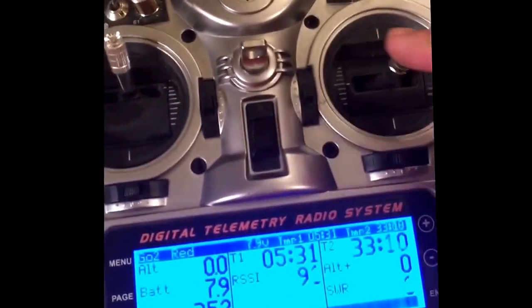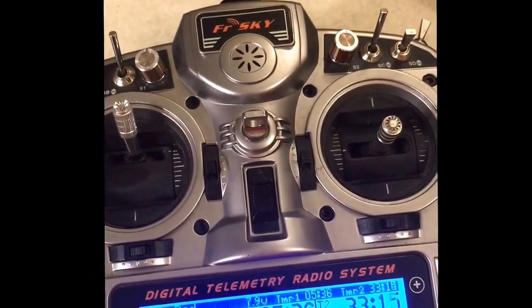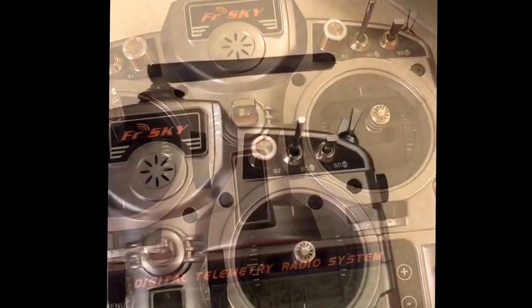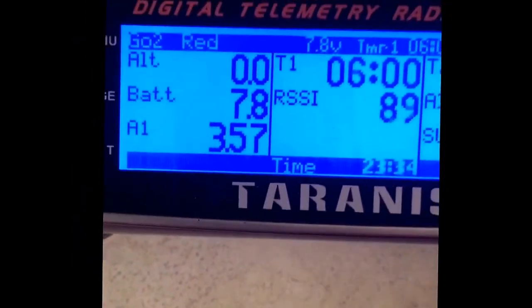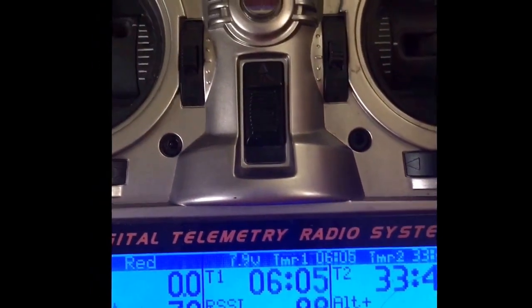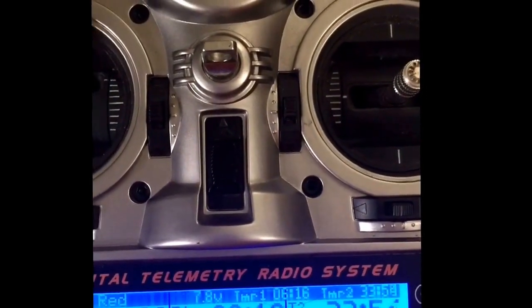No more movement. Reading 3.52 — they must have dropped below a cut-off point. Battery is not bouncing back up, sitting around 3.5, 3.53. Interesting to note, the MKS servos are also dead at this point. We're still getting an RSSI from the receiver, so the receiver is still working, but no servos — neither MKS nor Bluebird. About 33 and a half minutes total.